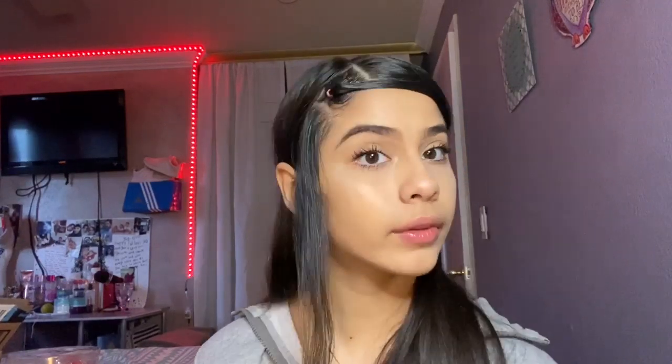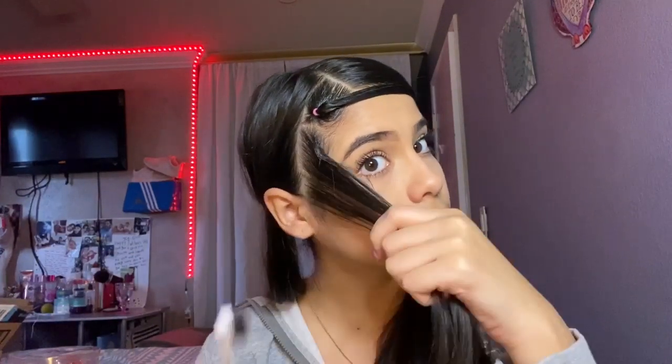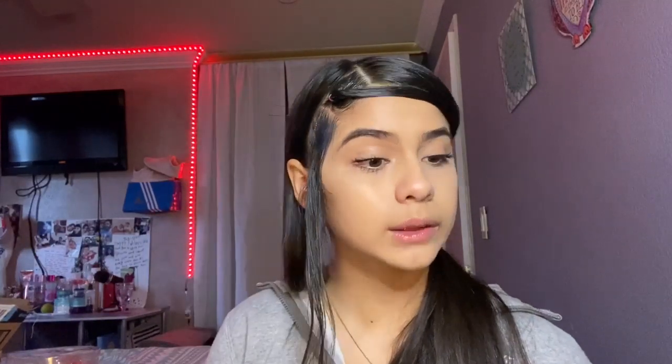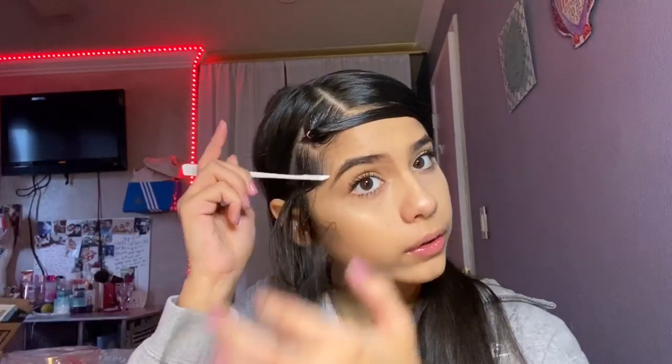Now we're gonna do the second piece of hair. Guess what — I lost this earring, I don't have it anymore. I'm gonna take the gel, not too much, and apply it to the sides. Then I'm gonna take my edge wax and do it with my hand. This one is honestly really good — the other one is more hard, but this one seems more... I don't know how to explain it. The next color I'm going with is yellow.